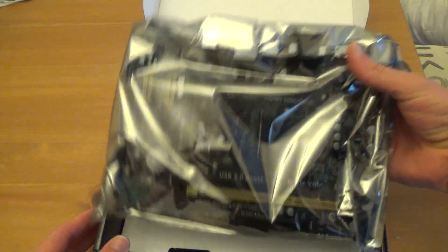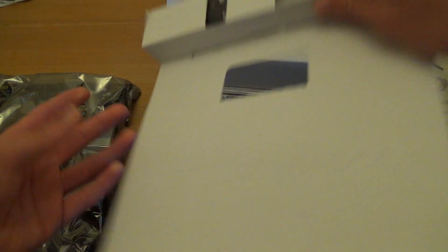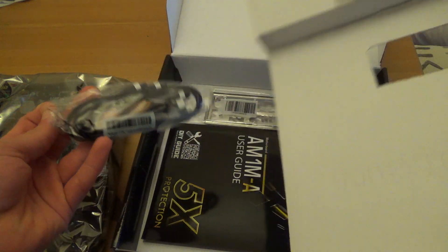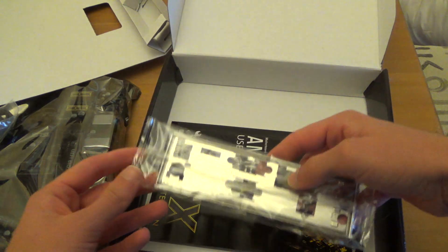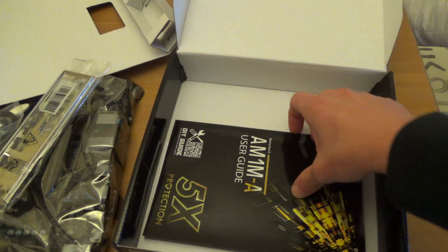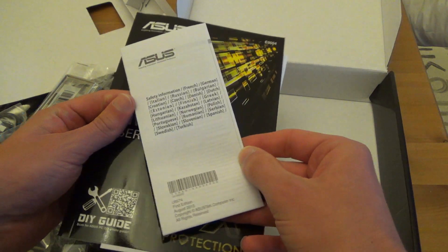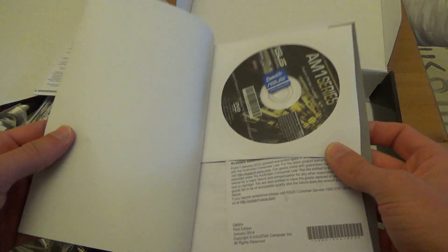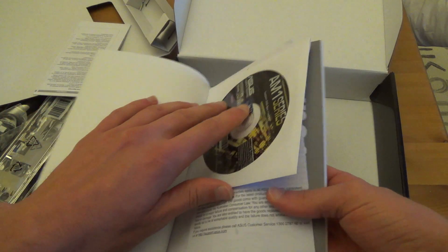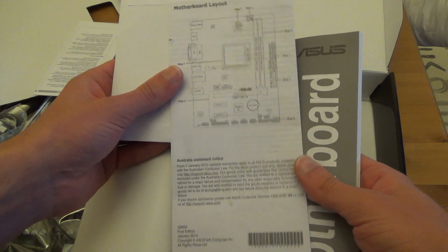Inside the box there's a motherboard wrapped in an anti-static bag. Setting that aside, we also have two SATA cables, the back plate, the instruction manual, safety information, a driver CD, and a brief layout sheet about the motherboard. There's also an Australia Statement Notice.